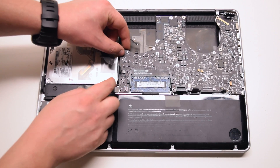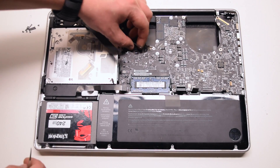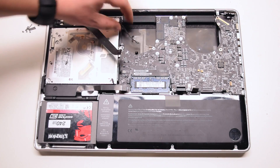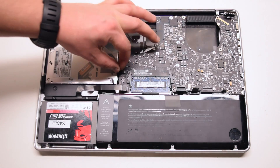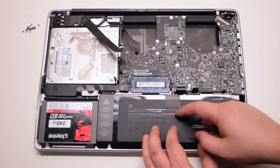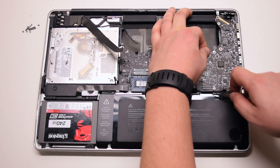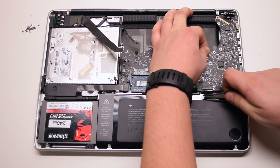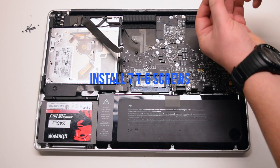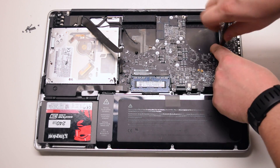Go over all the connections — you should have 11 connections exposed in total. Install the seven T6 screws to secure the logic board.